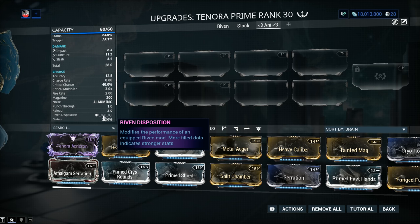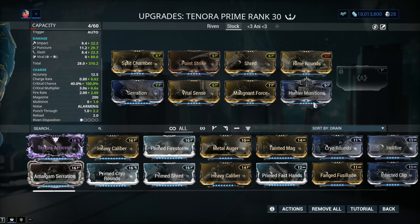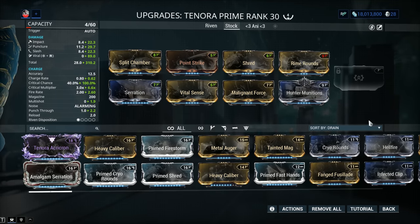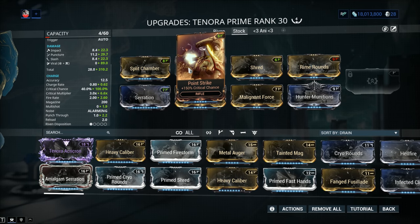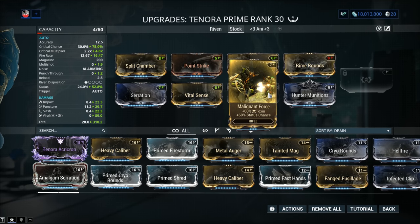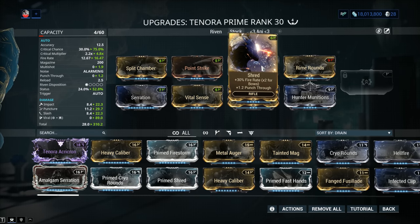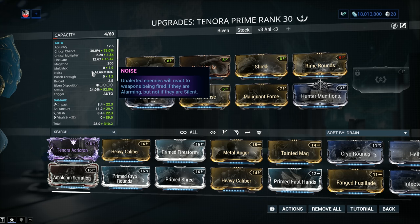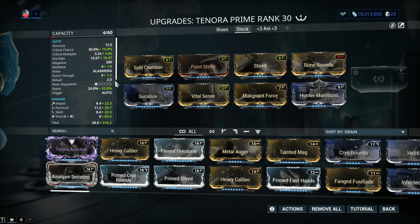Let's have a look at a standard build. We got Serration for damage, Split Chamber for multishot, Point Strike for critical chance, Vital Sense for critical damage, and of course Hunter Munitions with two 60-60 mods — Rime Rounds and Malignant Force. This is a standard build for primary weapons with good critical chance in Warframe. In the option slot I'm going with Shred — it's the best of both worlds on the Tenora. You get some fire rate and punch-through. I wouldn't overdo the fire rate though, because you'll be hitting that 2.5-second reload a lot more often.